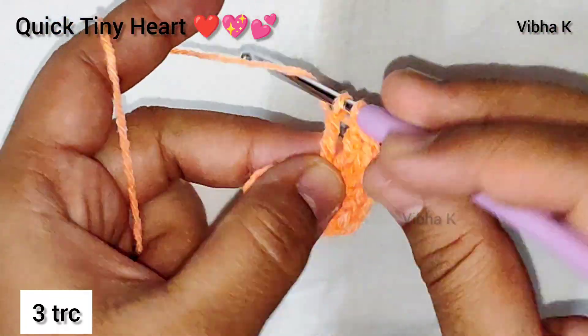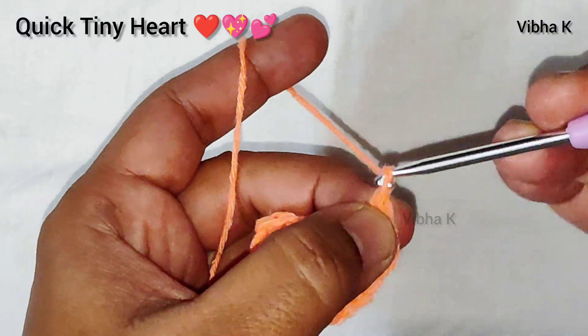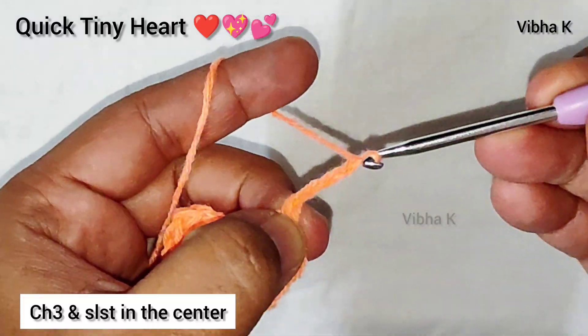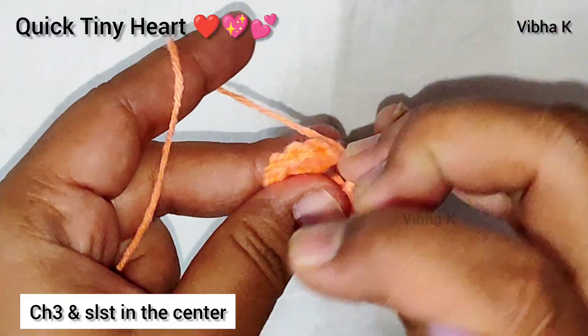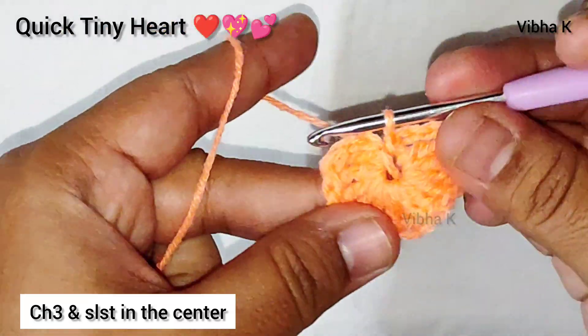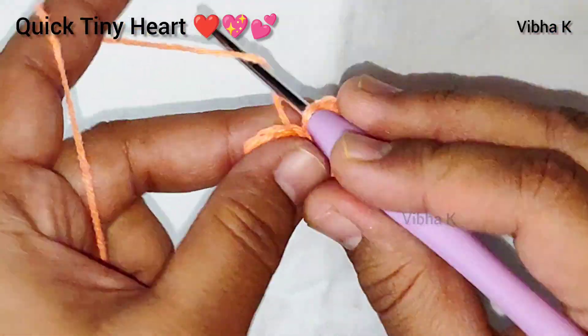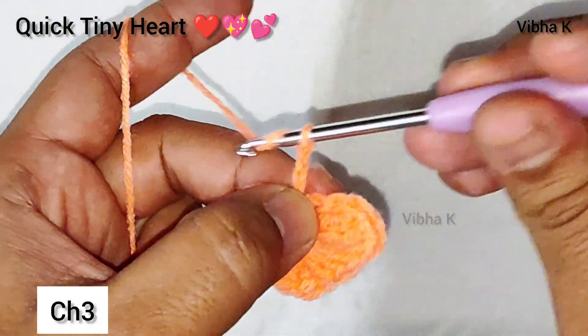Now make three chains — one, two, three — and make a slip stitch in the center. This completes the first round, and it already makes a tiny heart shape. Let's move on to the second round.